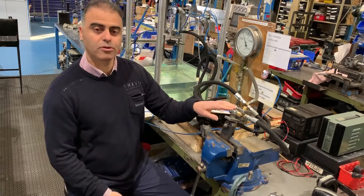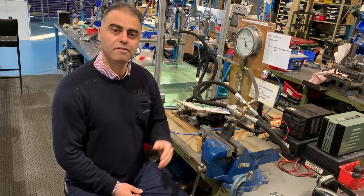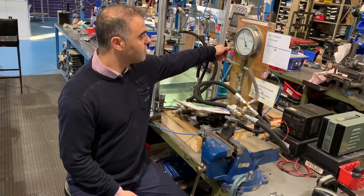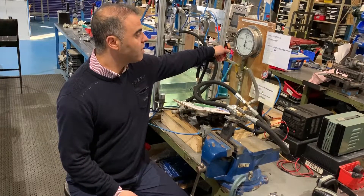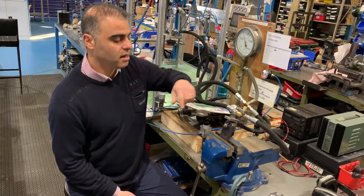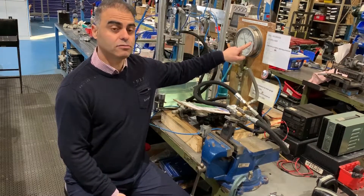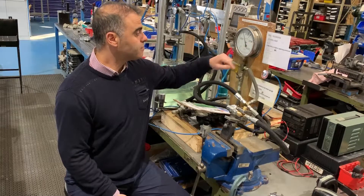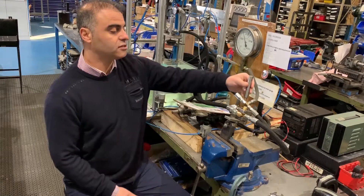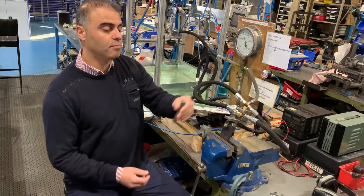I have one here which is set up on our test gig. They have been designed as a safety pressure relief valve. We put pressure into the valve, and when it opens to the required pressure — which is 3.1 MPa — it releases. We can adjust it to get the right pressure relief.